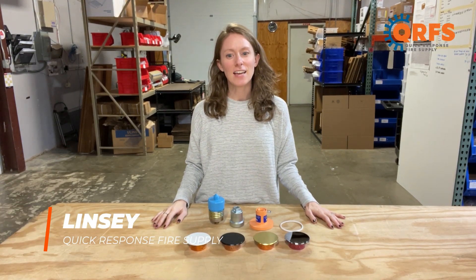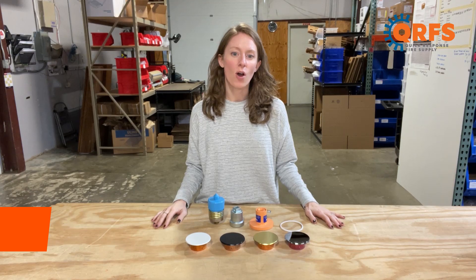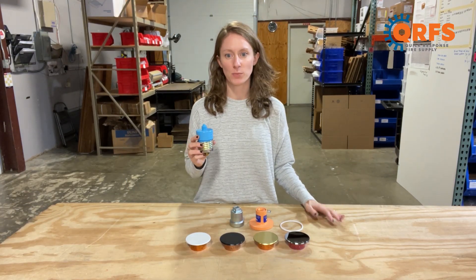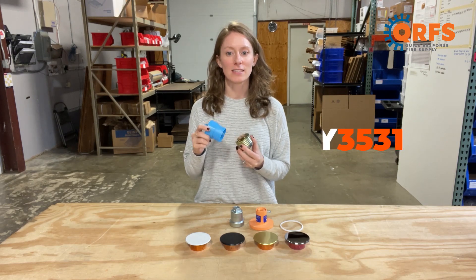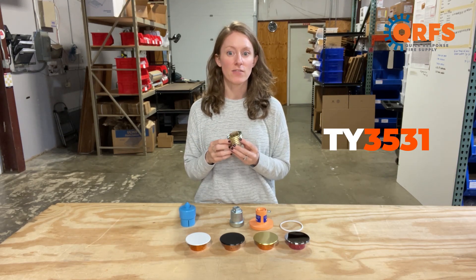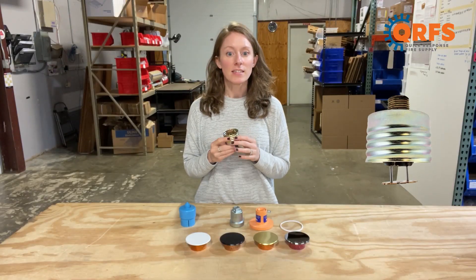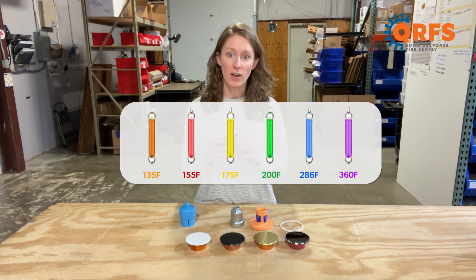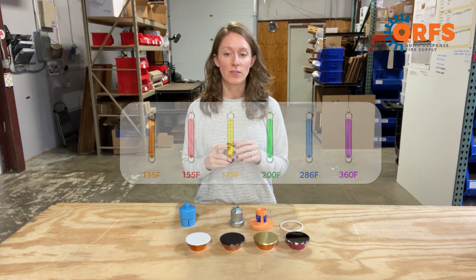Hi, my name is Lindsay and today we are talking about the Tyco RF2 Quick Response Concealed Pendant Fire Sprinkler, also known as the TY3531. This concealed fire sprinkler is available in two temperatures: 155 degrees and 200 degrees Fahrenheit.